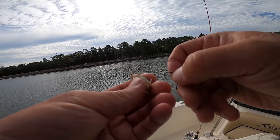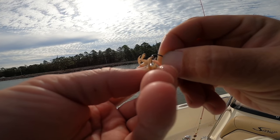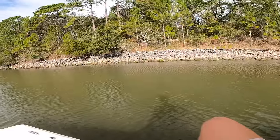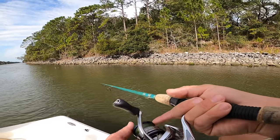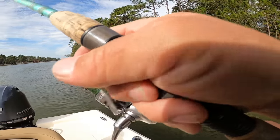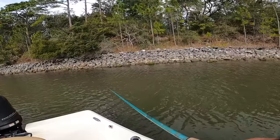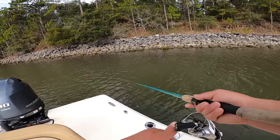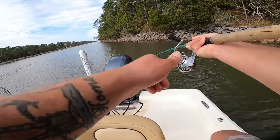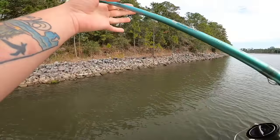Moving spots again, hooked up another fiddler crab — we're just trying to move around and find some fish. Let's get a fiddler crab out here just parallel to these rocks. Oh, I got one! Dang it, man — that was a freaking good fish, broke off my eight-pound leader.